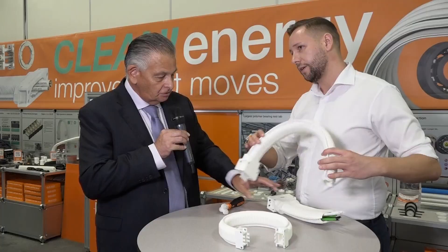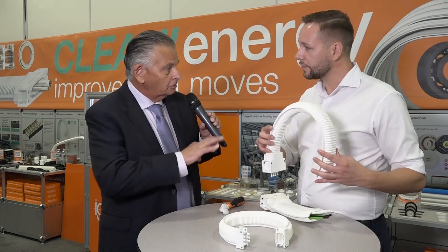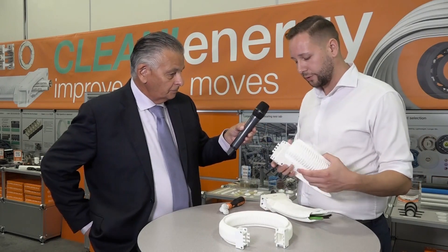Beautiful. So it keeps dust off of the cables and everything — it fully protects them. Correct. It keeps the dust of the cables inside. And even inside, we have our EGLIDUR-J material for the cable separation to keep the dust production, the particle emission, as small as possible.